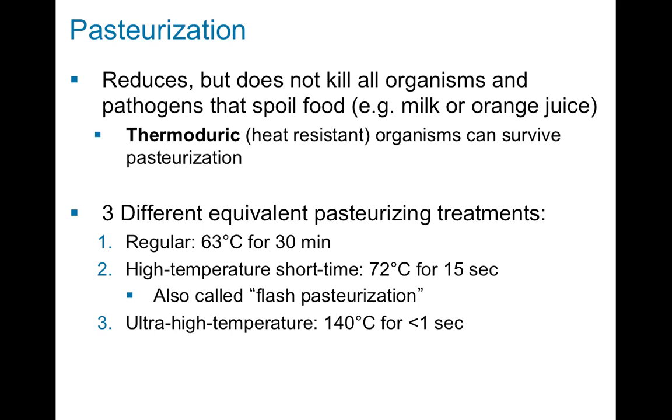The third method is called ultra high temperature pasteurization. This is at a much higher temperature — 140 degrees Celsius, virtually double that of flash pasteurization — and takes less than one second. Ultra high temperature pasteurization generally involves squirting the liquid through a superheated nozzle rather than doing it in a large vat. These three treatments are equivalent because they kill the same number and kinds of bacteria; it's just that methods two and three are much better suited for industrial processes.